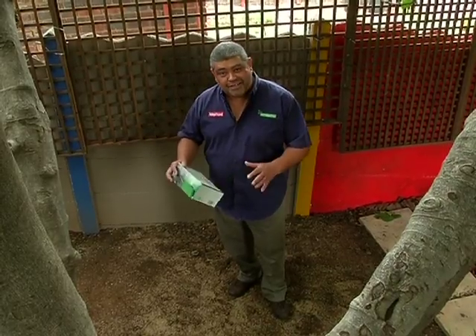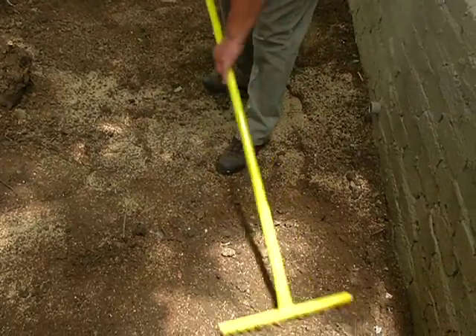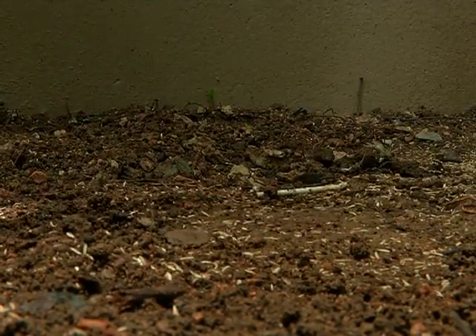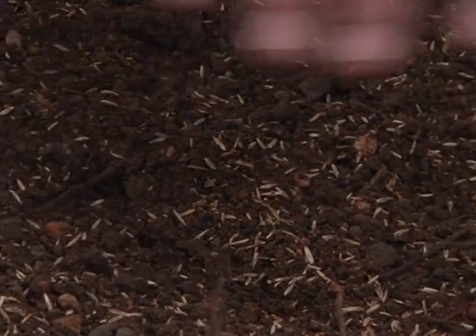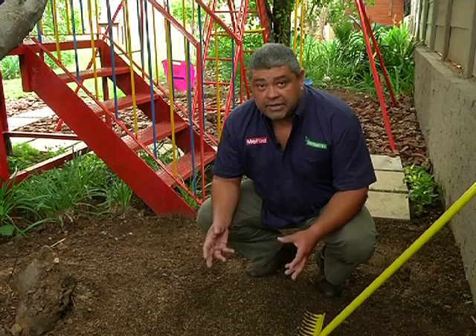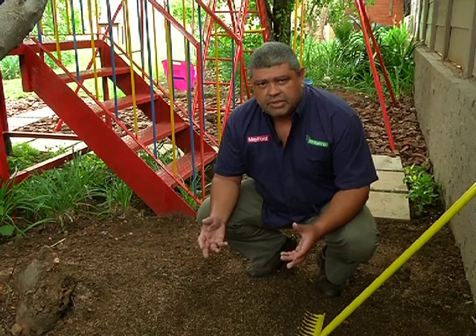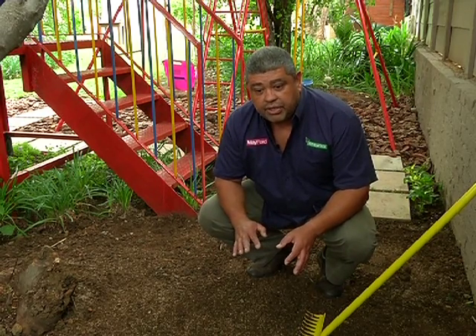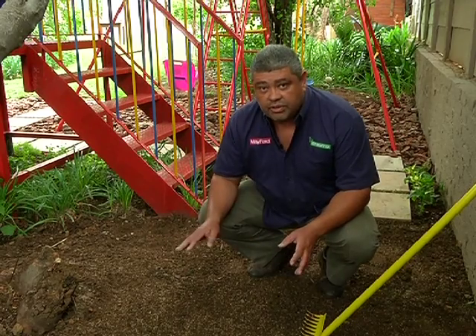Our seeding is all done. Our next step is to rake it just into the surface of the soil. As you can see, there's still quite a lot of seed laying on the surface of the soil, and that really doesn't matter, because this seed needs a little bit of light to germinate. So it's far more important not to cover it too deeply, and definitely don't cover with any topsoil.